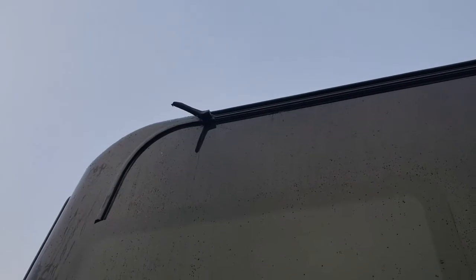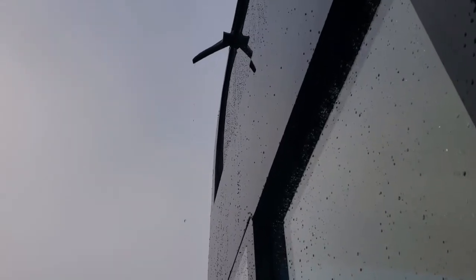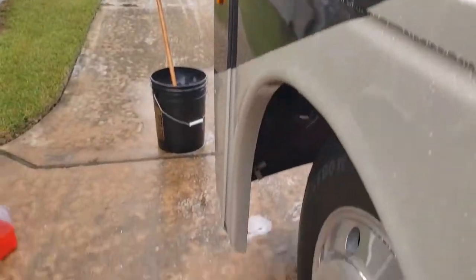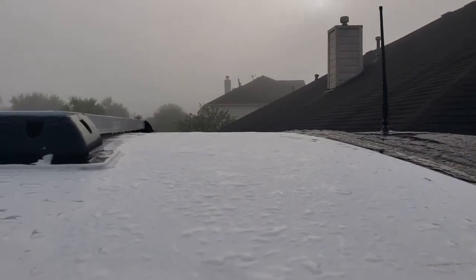If you install gutters, all that water comes through the spout and just drips down without touching the sides. It pushes the water far enough that it drips in one spot — so if it gets wet, it'll only wet that one position.